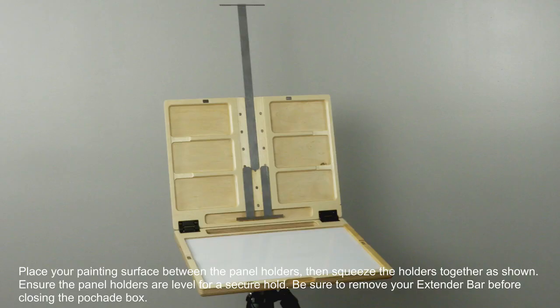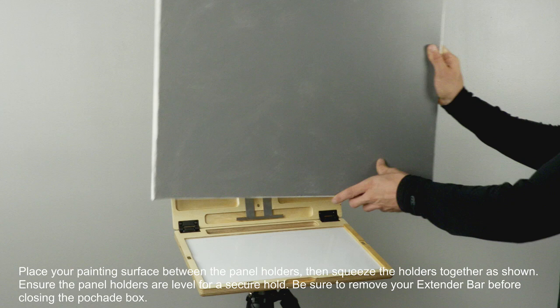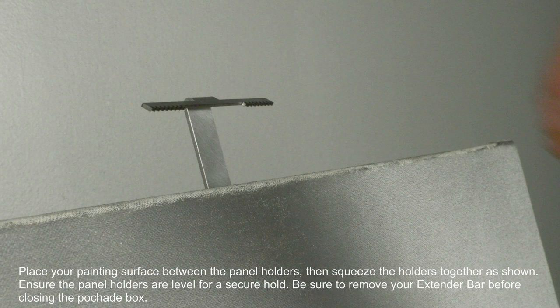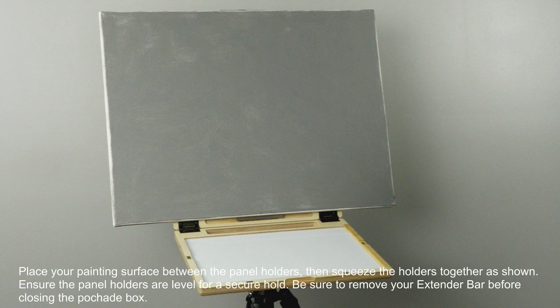Place your painting surface between the panel holders, then squeeze the holders together as shown. Ensure the panel holders are level for a secure hold. Be sure to remove your extender bar before closing the Peshad box.